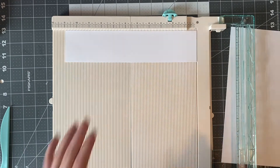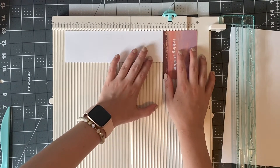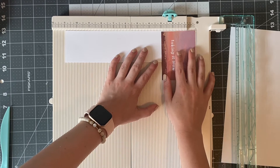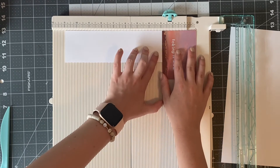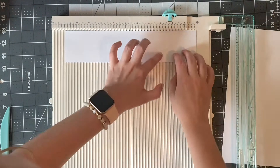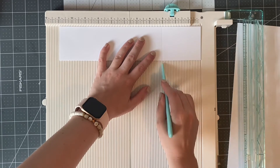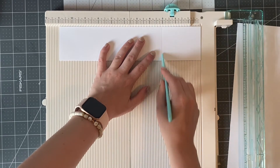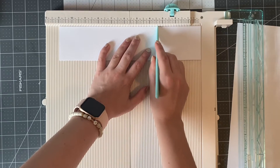You're going to align the width of the photo up to the strip of paper, and just make sure the first score line is based on how big your photo is. For example, my photo is four inches by three inches and I'm making my first score line at three inches, since that is the width of my photo.